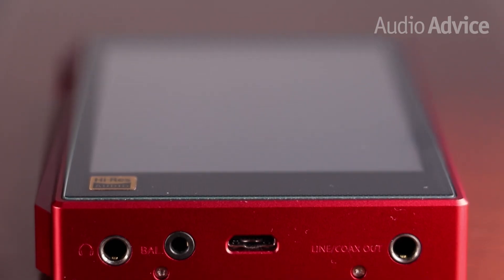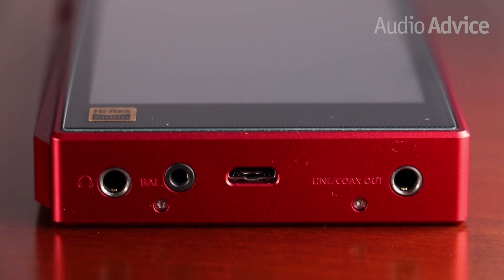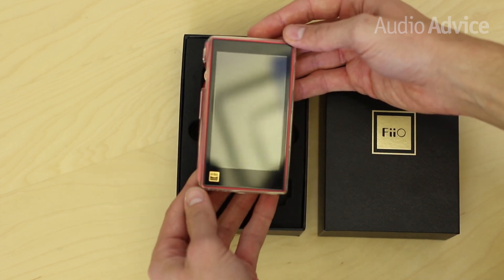FiiO is even using a new DAC that is capable of playing all PCM and DSD formats. Better yet, FiiO uses one of these DACs per channel in order to deliver premium sound for a modest price.